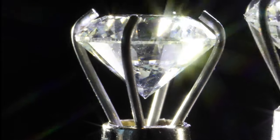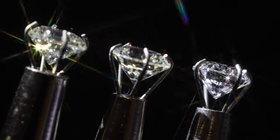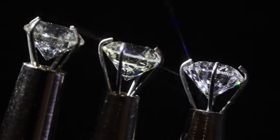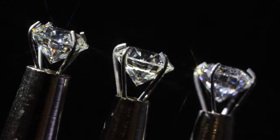Now let's put that diamond next to two other diamonds. Can you tell which of these is flawless and which is not? Or are you still just taken back by its overall brilliance?